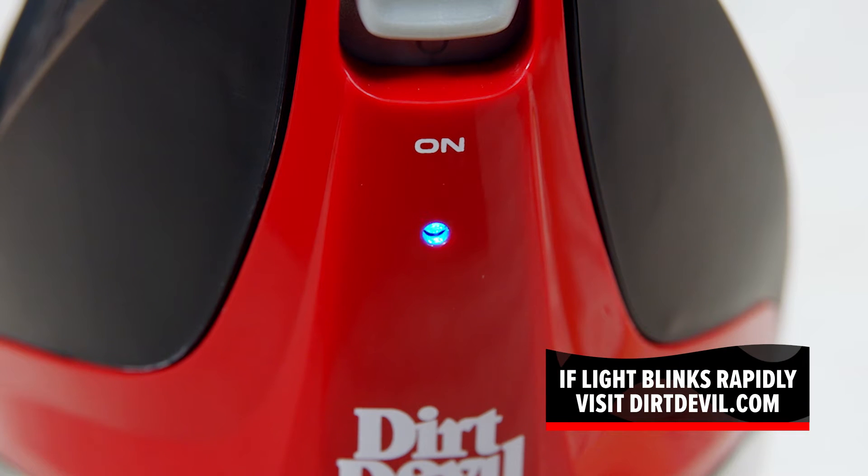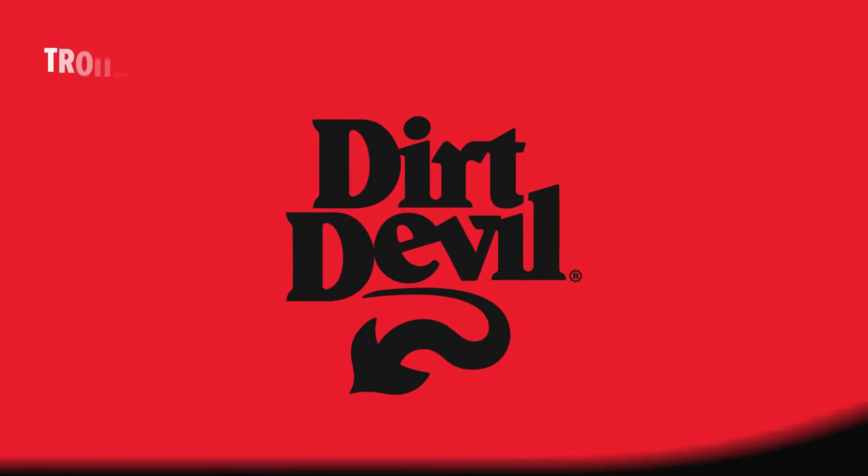If the indicator light pulses rapidly for 15 seconds, there is an error with the battery or the charger. If you are experiencing this, please contact us at DirtDevil.com for assistance.